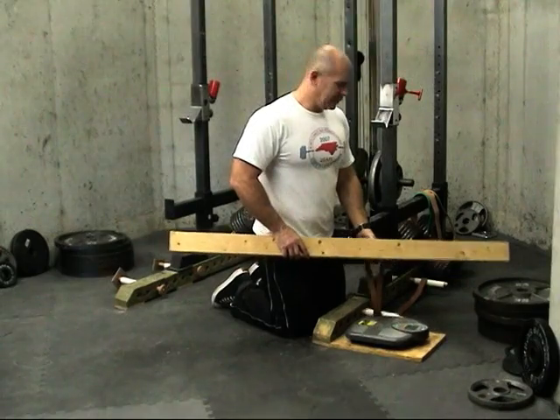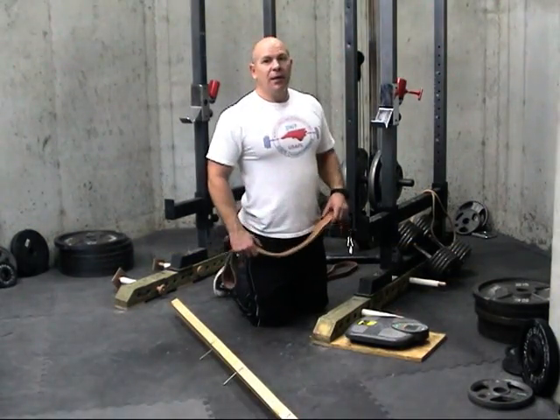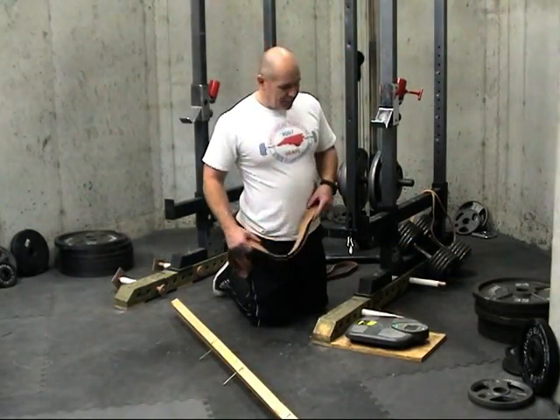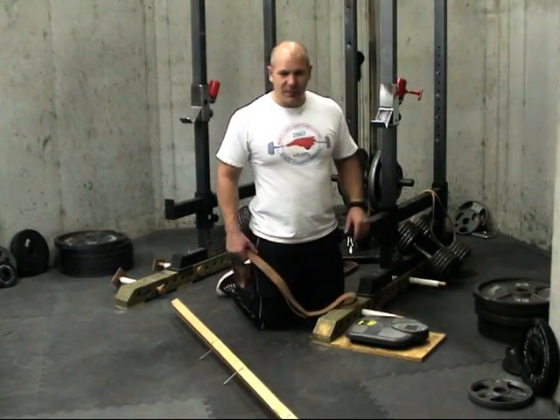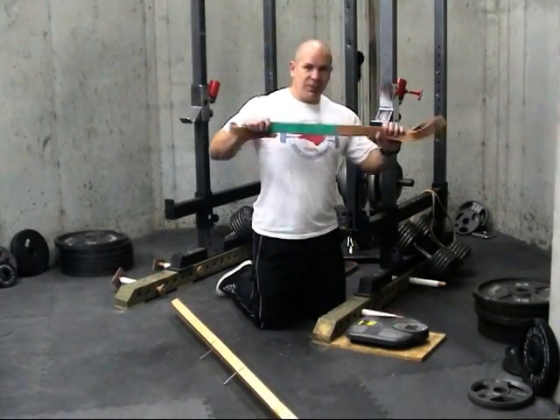It's that easy. If we need more tension at the top, we have two choices: we can adjust our pegs back, or we could use a bigger band.